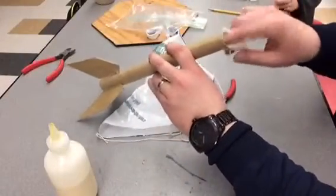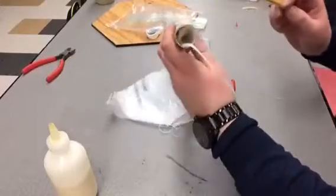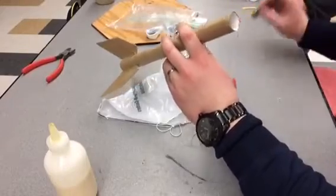Take the wadded paper and shove it through the top of your rocket. Then you're going to want to take a pencil and push it down as far as you can get it, because we're going to leave enough space for our parachute.